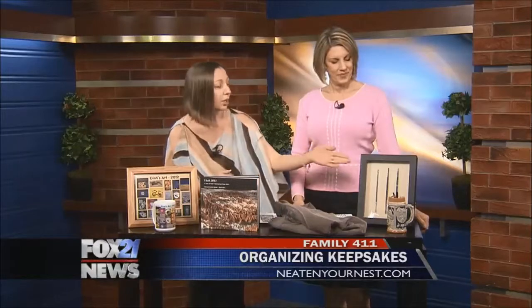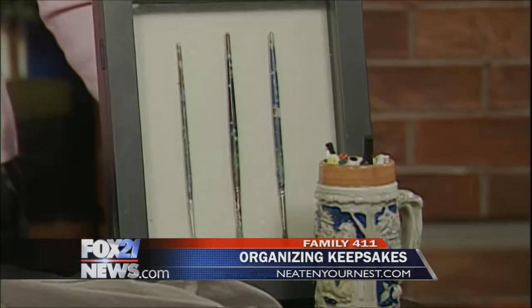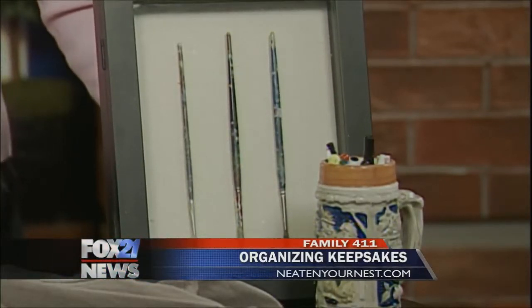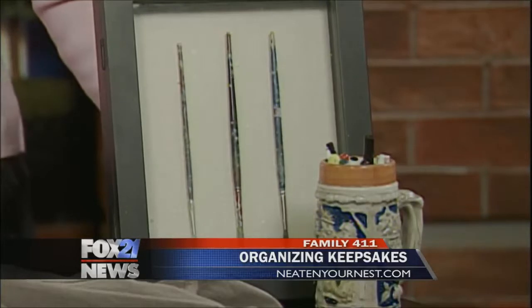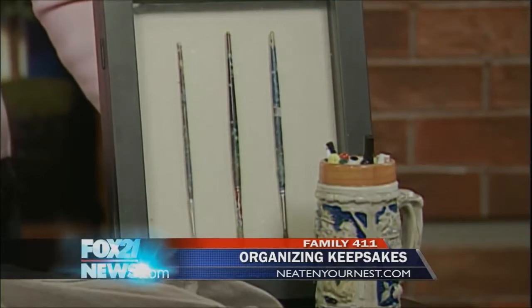And then family heirlooms — a lot of people get stuff and they don't know what to do with it. They want to treasure their family memories but they don't want to put them in a box. One way to do that is shadow boxes. My sister actually took some of my grandma's paintbrushes — you don't need all 50 of them, just three make a nice display. It's a great piece of art and a good memory for your family. Or use them creatively. My grandma also collected beer signs, and so I don't need 20 beer signs, but one used as a pencil cup on my desk — every time you look at it you'll remember. It's a good memory, something useful, and something beautiful for the home.